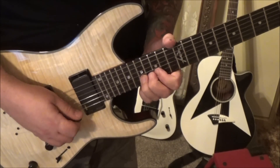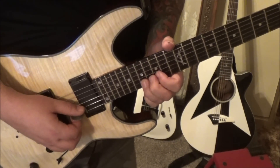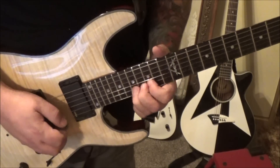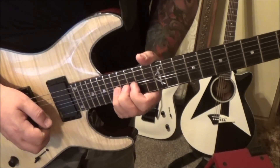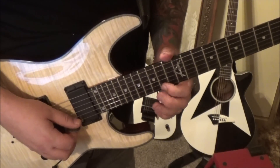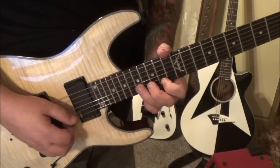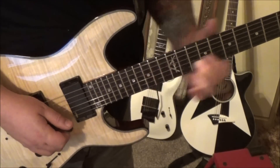17 B whole-step bend, stop the note, 17 bend release, 17 B vibrato. Then 14 E pick, hammer 15, pull 14, 17 15 B vibrato slide.